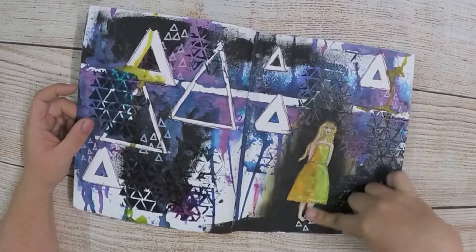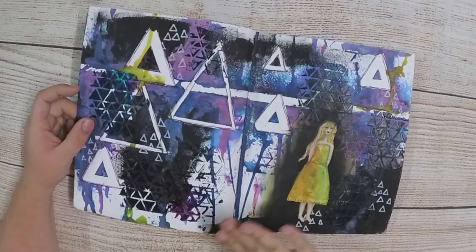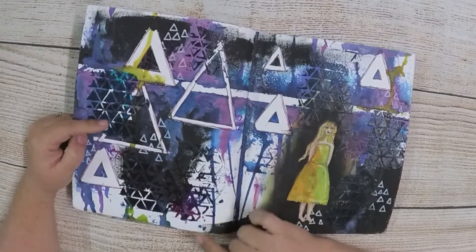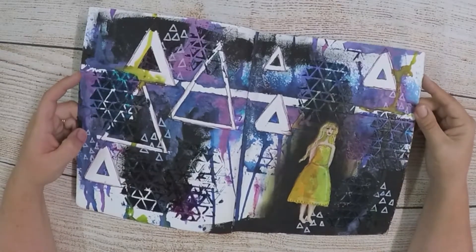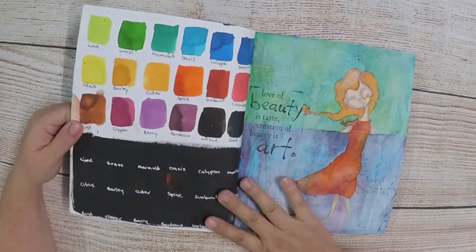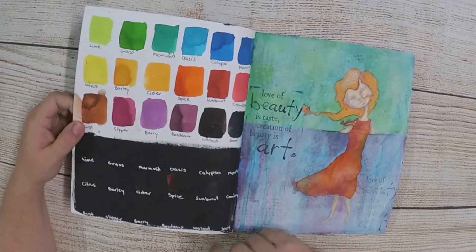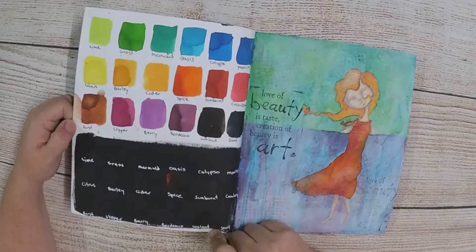I wasn't happy with how this girl turned out — she was a stamp. The videos were finished before I did her. I used crackle medium, gel medium and gesso, and I had washi tape on there and all sorts of different things. Then I went to my first ever scrapbooking retreat with Colour Blast — not that I actually scrapbooked, but I thought I'd go down and see what all the fuss is about. It was just a good, nice, relaxing time. Lots of food, lots of friends, lots of laughs.